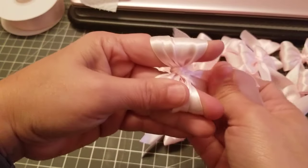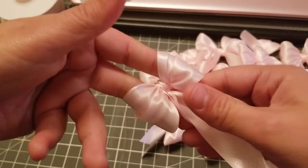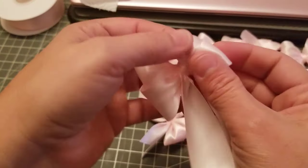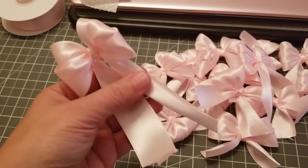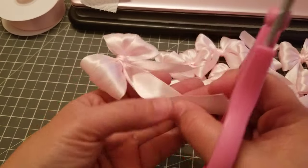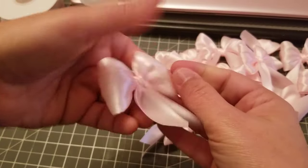Just wiggle back and forth and that's going to make your little center. Then this piece right here, just move it to the front and wiggle your fingers, and you have your bow! This section right here you can pull out — make them however you want — and then we're going to cut this piece right here. You can cut it however you want and you have your bow.